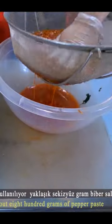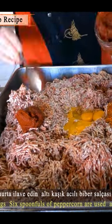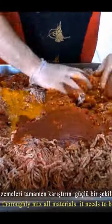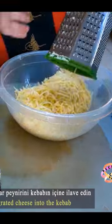The pepper juice is filtered out, then eggs, pepper paste, and salt are added. The ingredients are mixed well, and mozzarella cheese is grated and added.